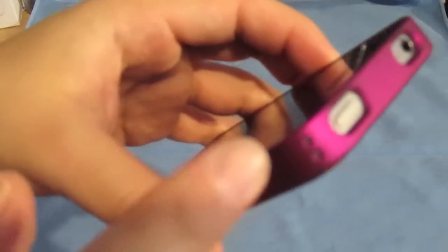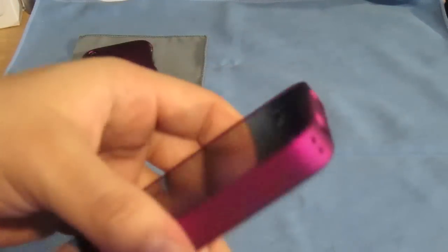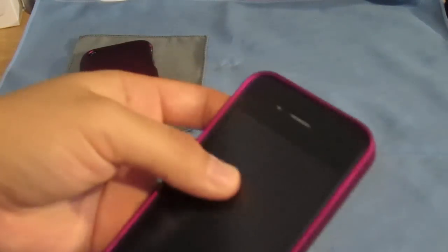And here they added something different, which I think is for a lanyard — you can put it in there so you can have your case just hanging on your wrist or something.